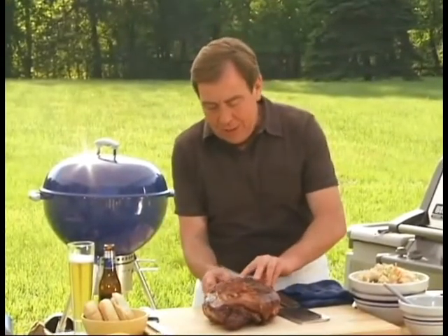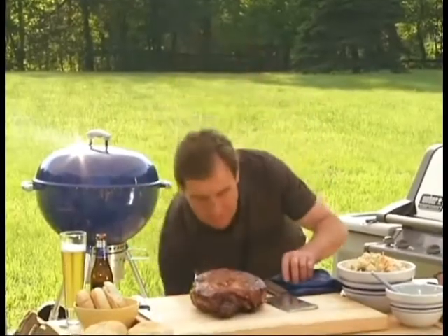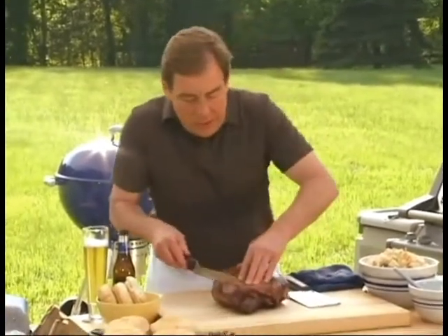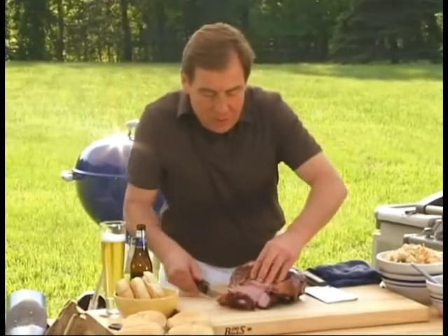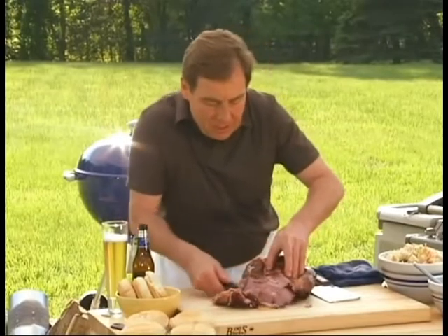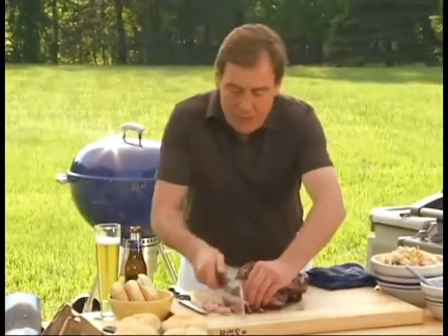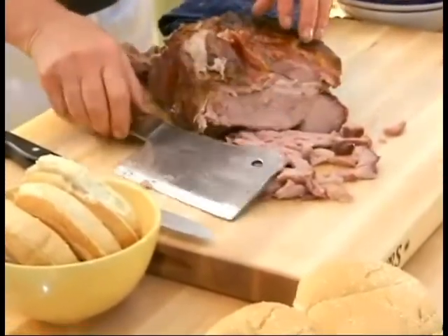Then we're going to move over to our Carolina pork. The Boston butt — you can always tell when it's ready when you can just easily detach the bone right out of there. That's perfectly ready to go. Look at that, came right out. You can either pull it like this or slice it a little bit. I'm going to do a little bit mince style to go on our sandwich here. This looks just like the one we saw in North Carolina — I'm even surprising myself how good it looks.